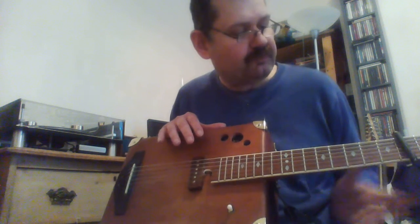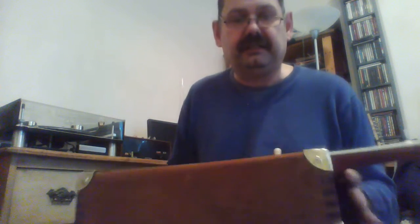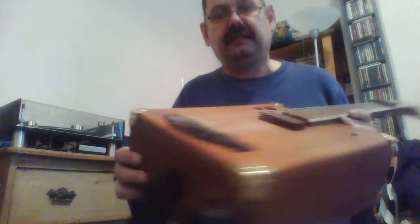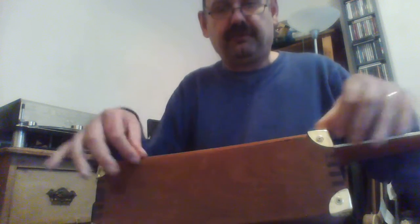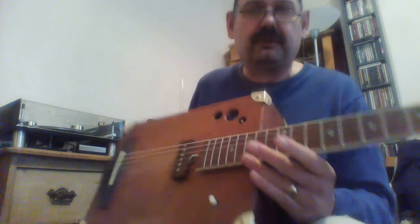My friend Ed in America asked me if I could make a video about my squarevation guitar, so here it is. It started off just as a mahogany box that had a lid and was designed to carry scientific instruments. I took the rim off the box and glued the lid down, but I knew I wanted to make an instrument — I just didn't know what at the time, so I put it to one side.